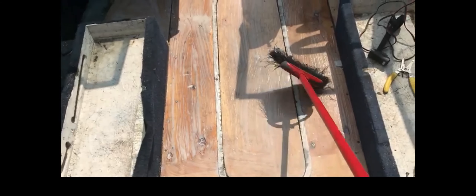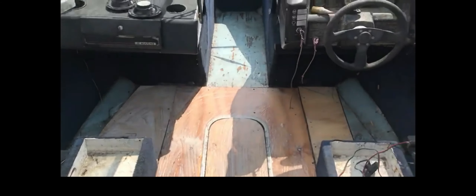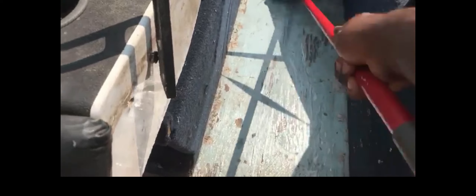Here is already treated so this area is good — it's just the new wood I just put in. I think I'm gonna spread a little in the bow up there because I see these little cracks. I'm gonna spread a little up here. Alright, nice job — now let that marinate and soak in there.